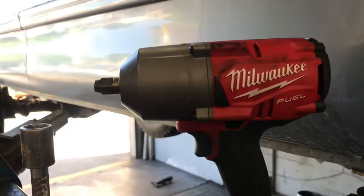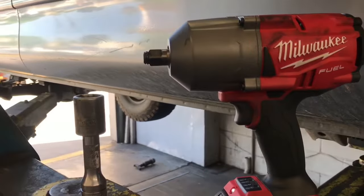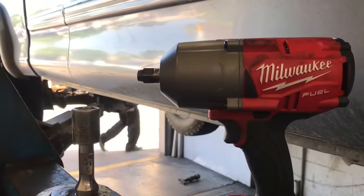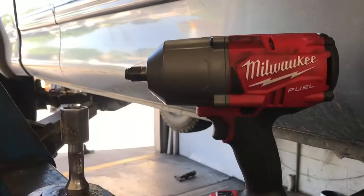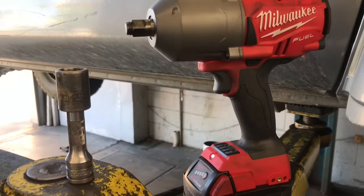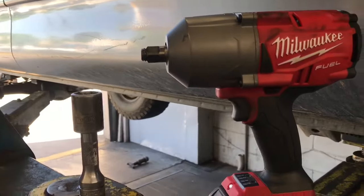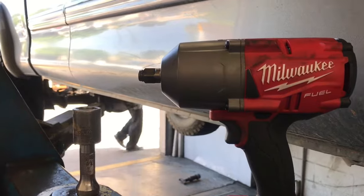In this video I get to try out the new Milwaukee M18 Fuel second generation high torque impact gun. It has 1,400 foot-pounds of nut-breaking torque — it is the smallest high torque impact gun on the market. The impact wrench will be available to the public in September 2017, and as soon as it's available I'll put links in the description so you can check it out.